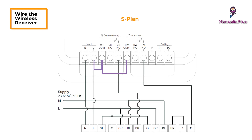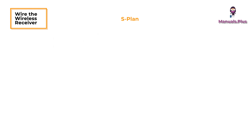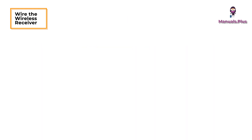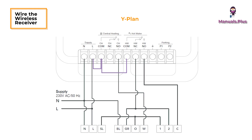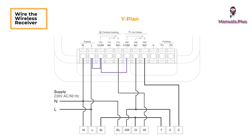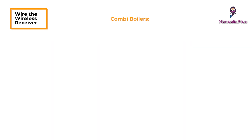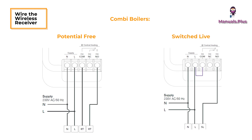The wireless receiver is configured by default for fully pumped S-Plan and Y-Plan heating systems. For Combi boilers, both potential free and switched live, when connecting TATO to a Combi boiler, the configuration should be changed to single relay to deactivate hot water control on the wireless receiver.